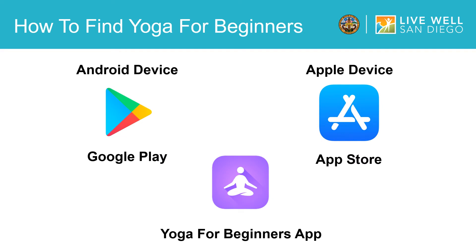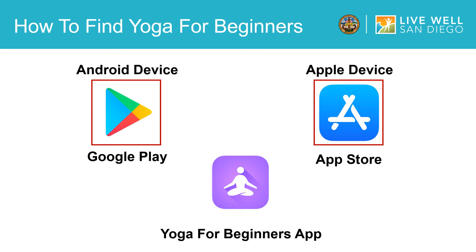The first thing you'll do is download the Yoga for Beginners app on your mobile device. For Android, tap the Google Play icon which looks like this. For Apple, tap the App Store icon which looks like this. Once there, type Yoga for Beginners into the search bar and tap Search. Be sure it looks like this icon.